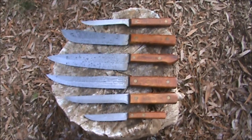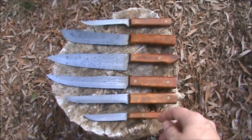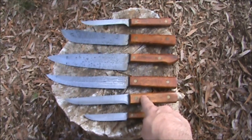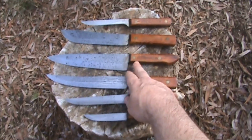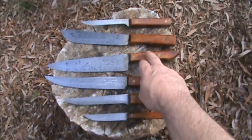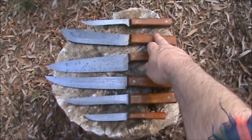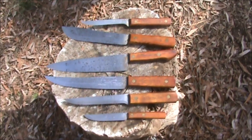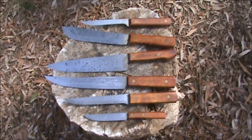The knives you're looking at: there's a four-inch paring knife at the bottom, then moving up a six-inch boning knife, an eight-inch slicing knife, an eight-inch chef knife, a seven-inch butcher knife, and a four-and-three-quarter-inch fillet knife. So starting from the bottom to the top: four-inch paring knife, six-inch boning knife, eight-inch slicing knife, eight-inch chef knife, seven-inch butcher knife, and at the top, a four-and-three-quarter-inch fillet knife.